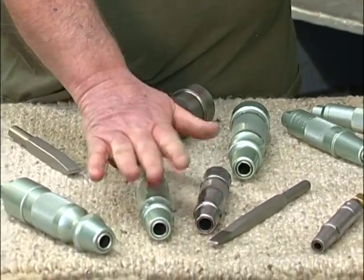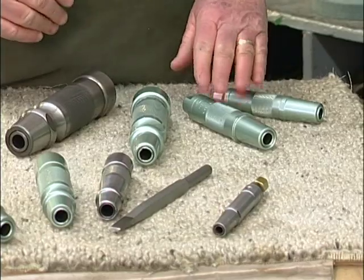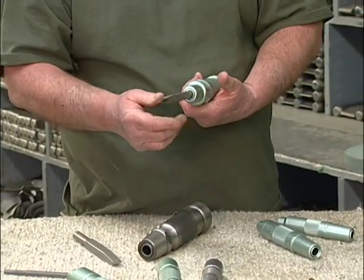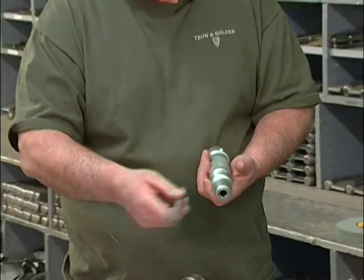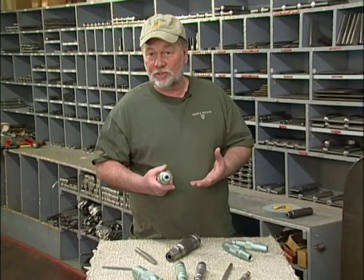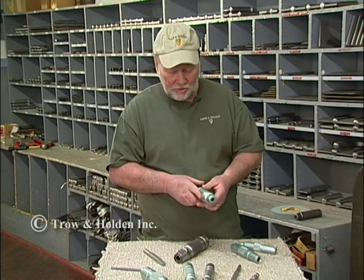Both the half-inch B, three-quarter B, and one-inch B — same with your long strokes, half-inch, three-quarter, one-inch — all take that same half-inch shank, which means whatever chisel style or size you want, you can interchange amongst these tools. Generally speaking, the larger, wider, and heavier the chisel, the more work you're going to do determines what size machine you're going to pick.